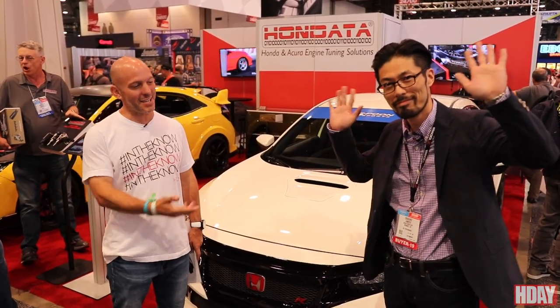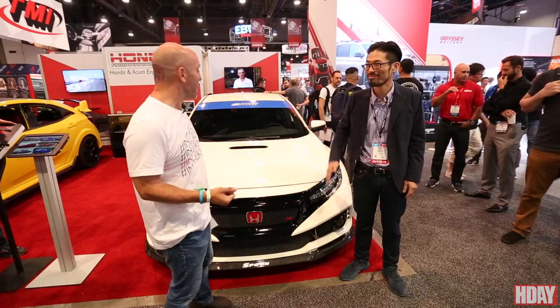What's going on everybody, Honda Pro Jason here at SEMA 2019 with Daisuke from Spoon Sports Japan. Nice to meet you. We are in front of the Spoon Sports car and we're going to tell you a little bit about it and what makes this so cool.